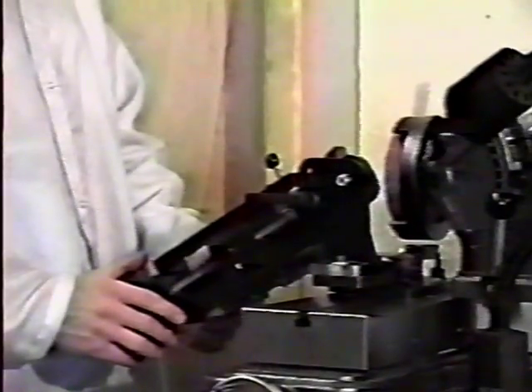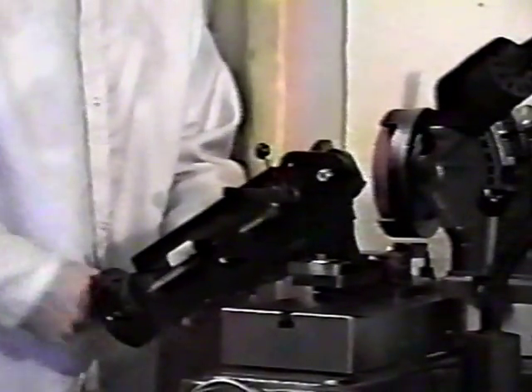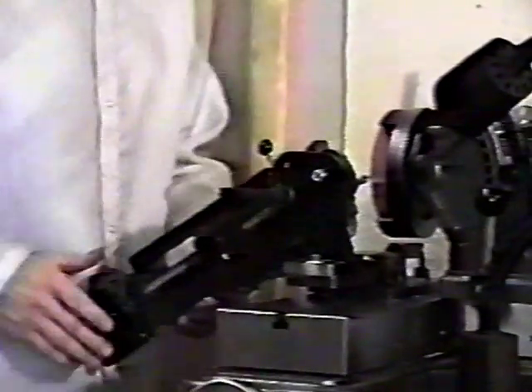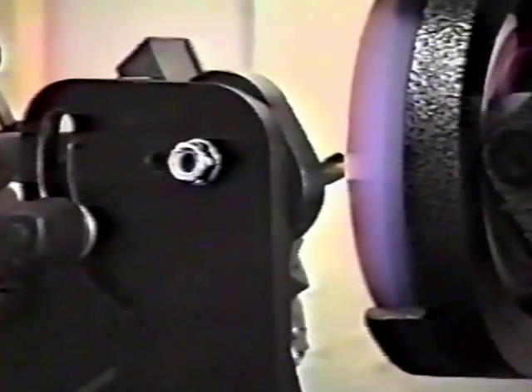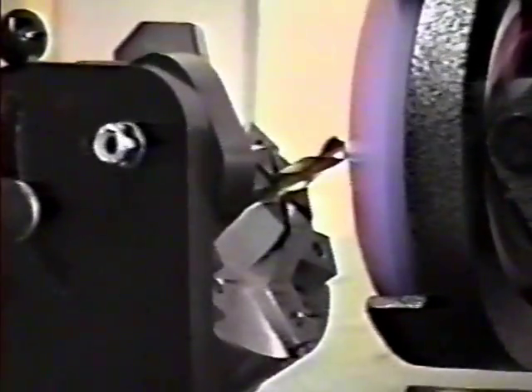Turn the motor on. Use the fixture's main feed handle to move the drill toward the wheel. As you near the wheel, begin swinging the fixture. If you need to, you can move the x-axis table to line the drill up so that it is in front of the wheel.